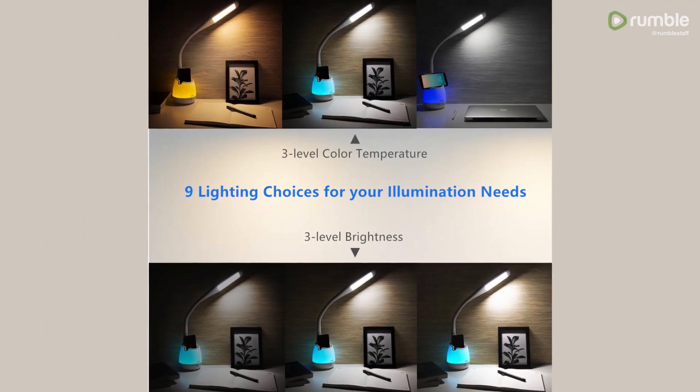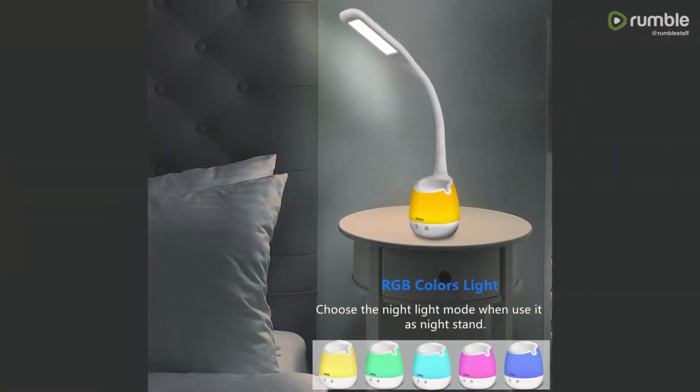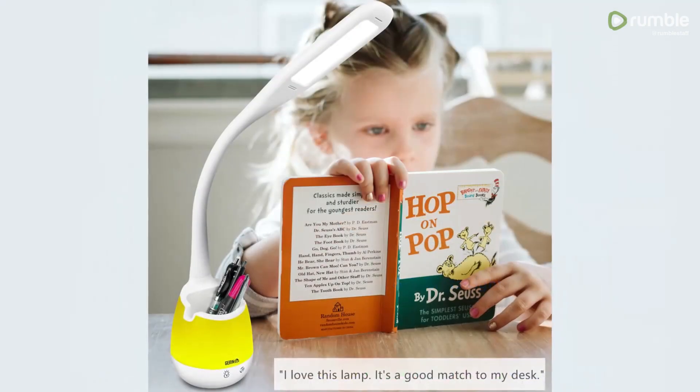The battery life on this is three to 20 hours, which is a pretty wide range. You can take it camping if you really wanted to. In terms of battery size, it's a 2,200 milliamp battery, so that's actually a fairly strong one.